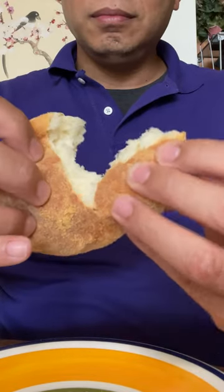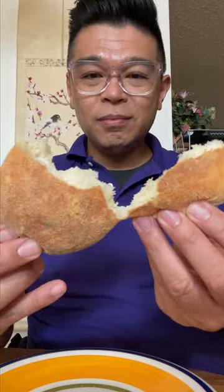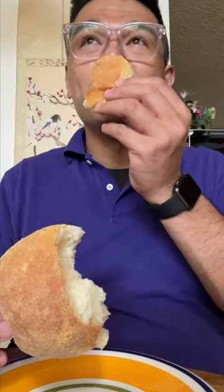That means they overproofed it, so it kind of collapses. But that's what we're going for here — we want it to taste like the Philippines.